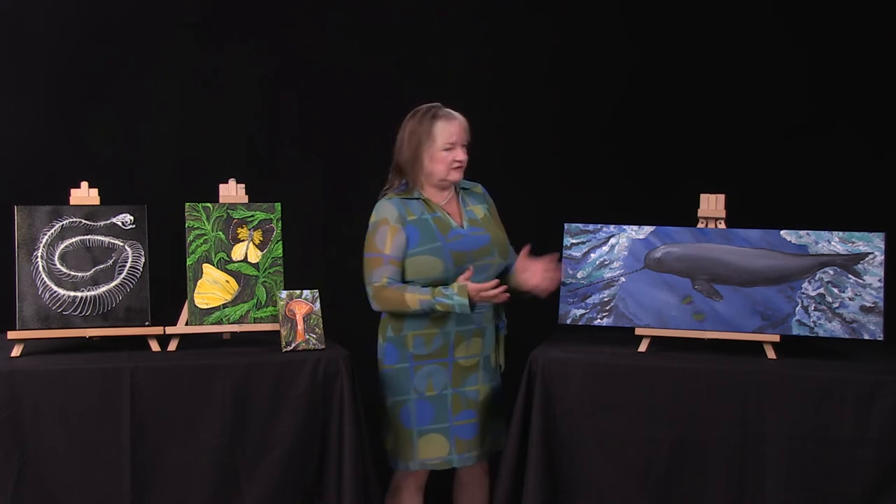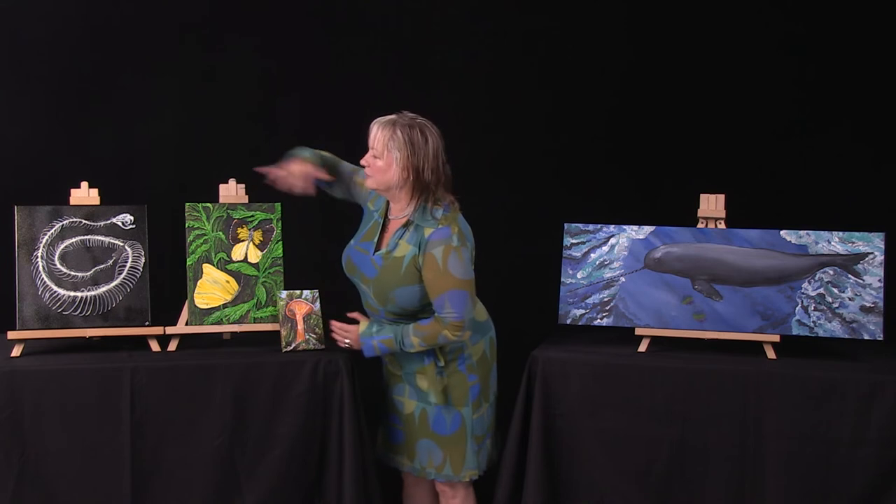If I could meet any artist in history, the person I'd like to speak with is Caravaggio. I love what he did with light and shadow and, if you can see, there's definitely inspiration in my work here because I like to play with the light and the dark and really make items pop out of the canvas.